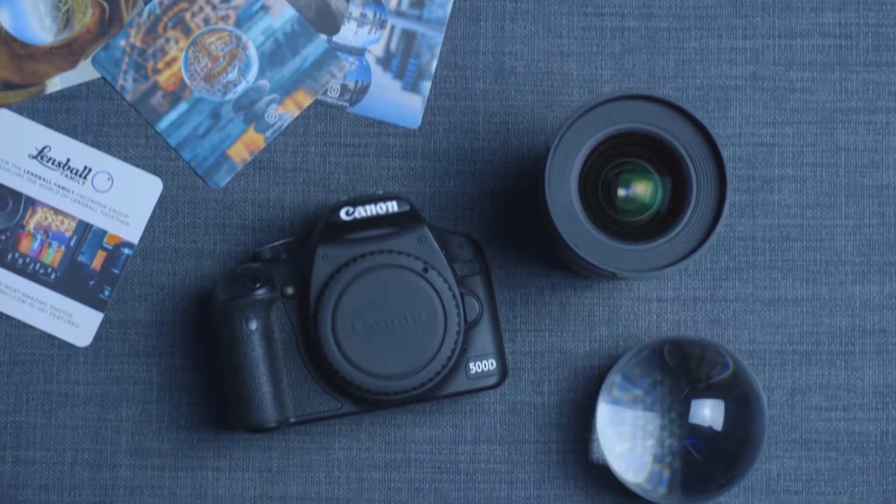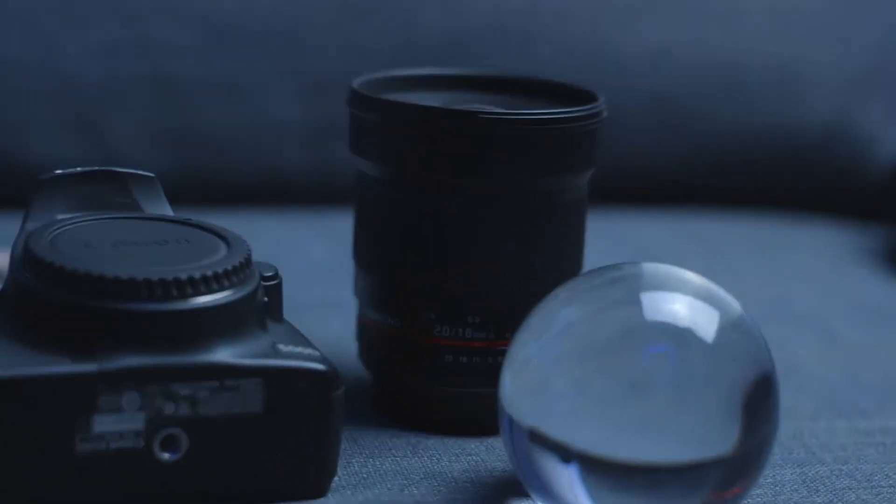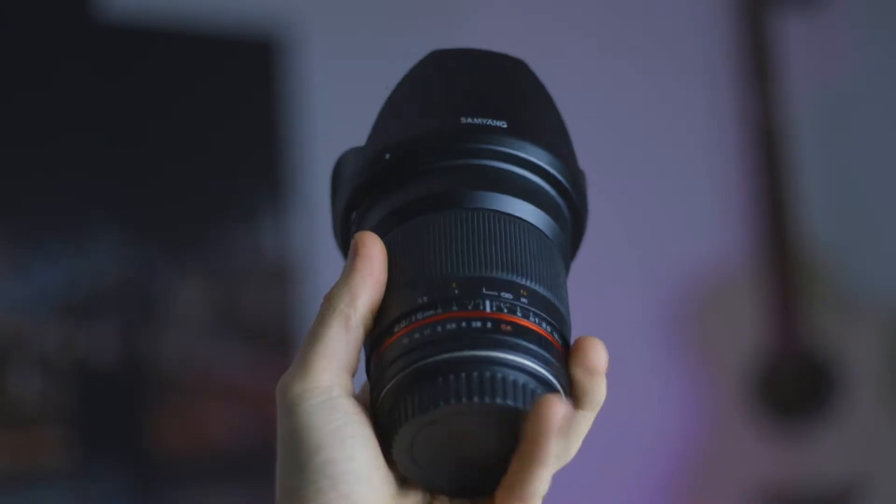I'm going to get the cons out of the way as soon as possible, because I want to focus on the pros. This is a really good lens, but you've really got to look at the pros. But first, let's just quickly look at some of the cons.